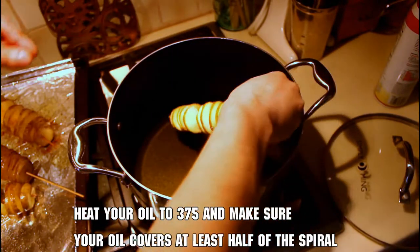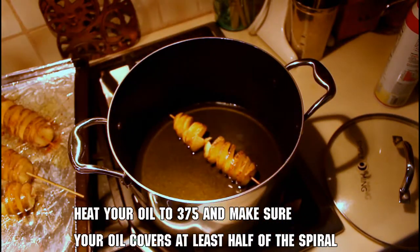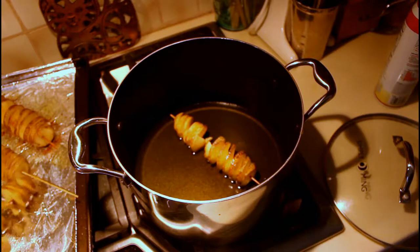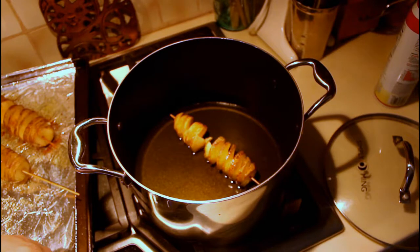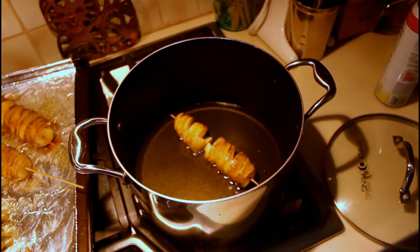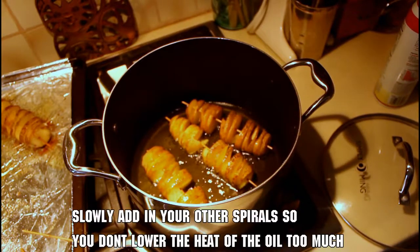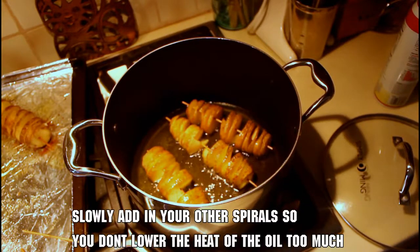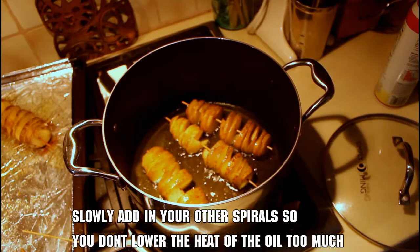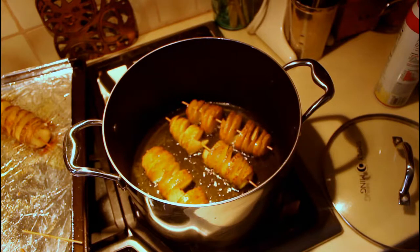Once your spirals are seasoned, heat up enough oil to cover them halfway to 375 degrees. If your skewers are too long for your pot, just cut off the ends. When adding spirals to the oil, do it slowly and wait between each one so your oil doesn't lose too much heat. I'm using a tall pot so the oil doesn't splash around, but that's not required.